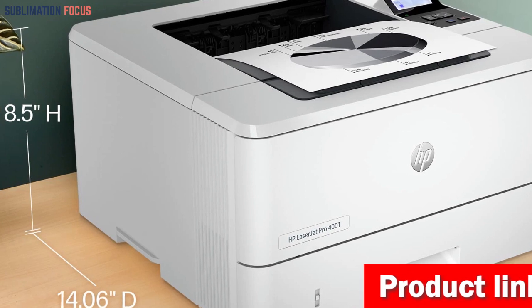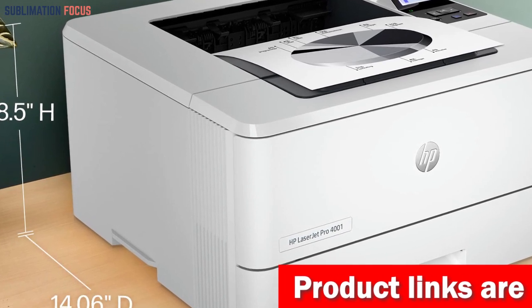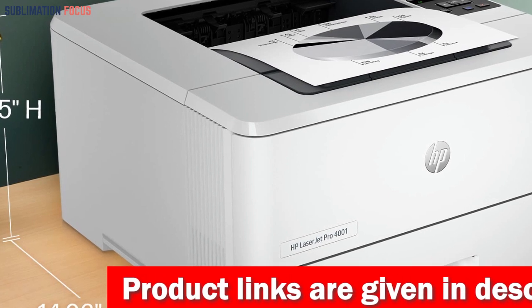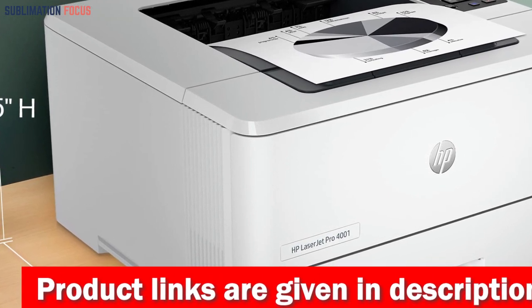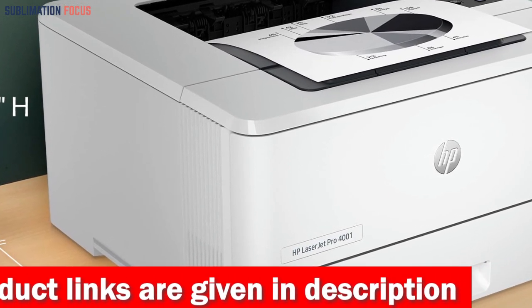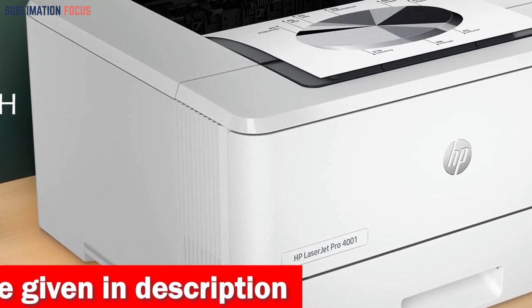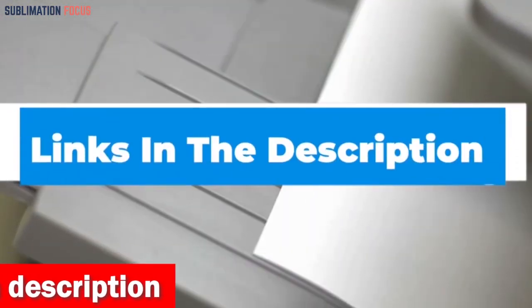To ensure longevity, the HP 148 black original LaserJet Toner cartridge, rated for 2900 pages, and the 148X black original LaserJet Toner cartridge, rated for 9500 pages, provide users with ample toner for extended periods.